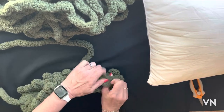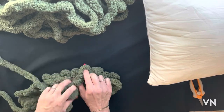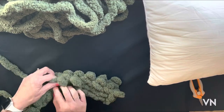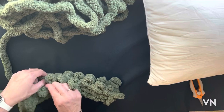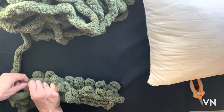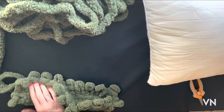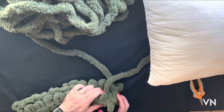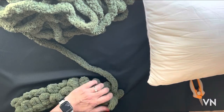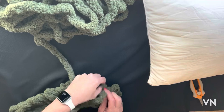I knit the 1 and now I'm going to purl 3. It'll take a little bit of time to get it to lay flat. Purl 3, knit 1, and we'll turn it over. Just tuck that tail inside. Now we're going to knit 1 to start the row and purl 3.